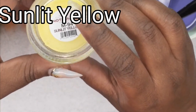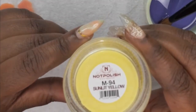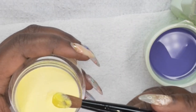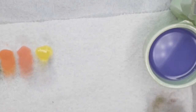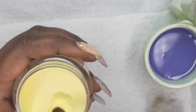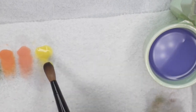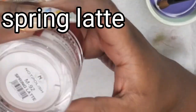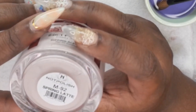This is M94, which is from the Spring Blossom Collection, and this is Sunlit Yellow. Alrighty, so this one is Spring Latte, also from the Spring Blossom Collection.